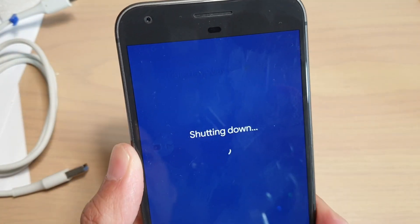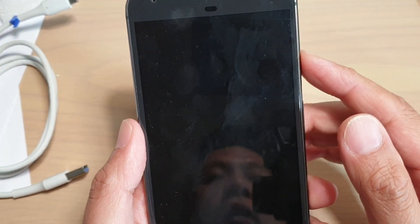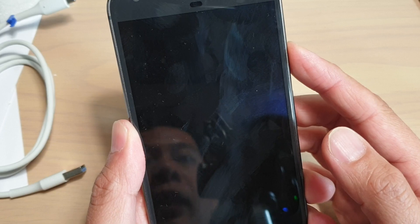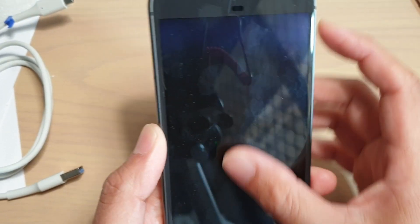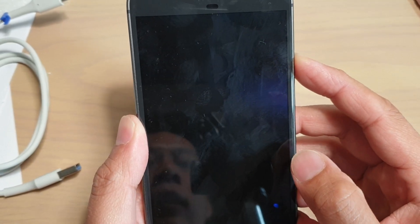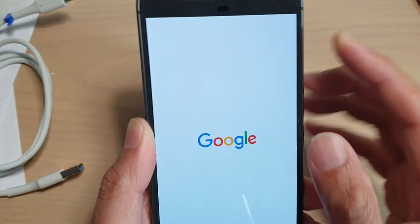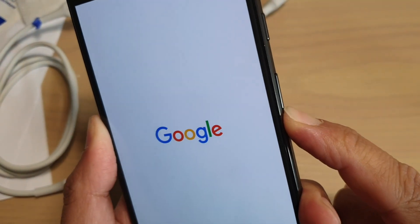Another way is if your phone is switched off. So let's say your phone is now in the off state — you want to press the power button to turn it on. We'll give it a second for the phone to completely turn off. Right when the phone turns on, press and hold the volume down key.